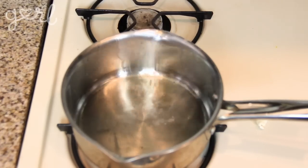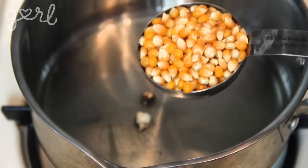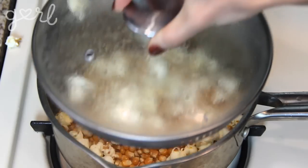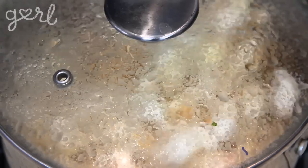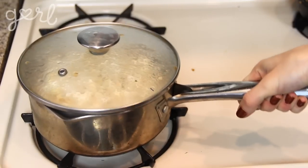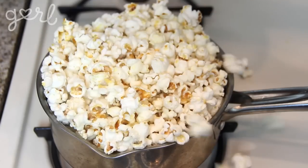Step two. Once those few kernels pop, you know you've got the green light to toss in your remaining kernels. Since my favorite snacking size is a quarter cup and I'm making three different types of popcorn, I'm adding in three-quarters cup of kernels. Make sure to cover your pot with your lid to keep in the heat as well as all of the popping kernels. Stay near the stove the entire time, keeping your pot moving and shaking over the flame so that your kernels don't burn.